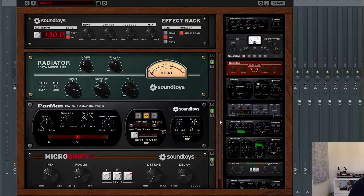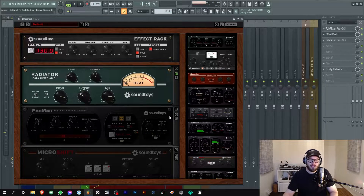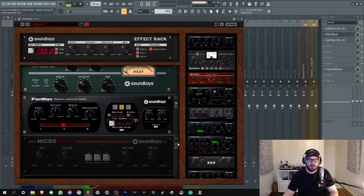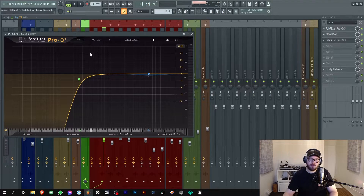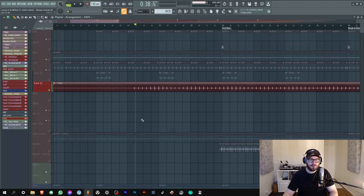Then I put my effect rack on it by SoundToys - there's some Radiator, Pan Man, and Micro Shift. Radiator just gives it a bit more body, the Pan Man pans them, so now they are moving a bit more, and Micro Shift spreads them out a bit. You can hear those glitchy weird steps on the hi-hat which I really like - it adds to the track so much. It's a glitchy, grimy, and bubbly track so that works. And last of all, more EQ-ing.